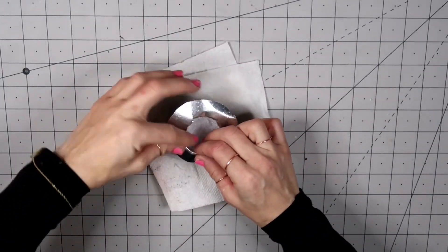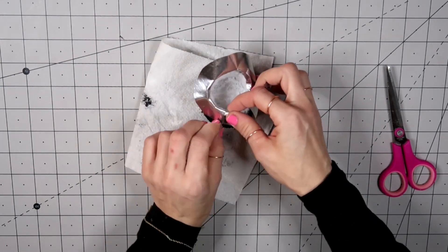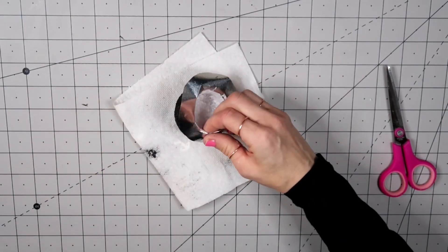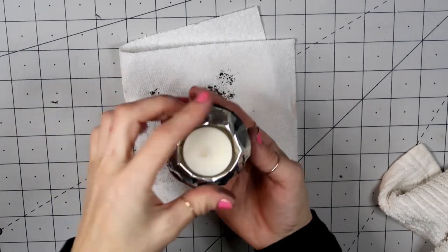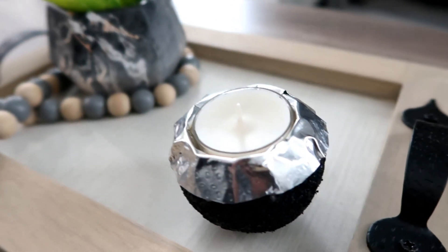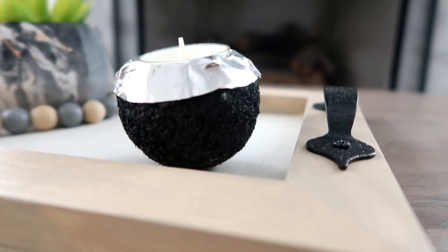I'm ready to put the thin foil sheet on. I cut slits because it's round and hard to push down without making folds, so in a few spots I'm cutting and making folds, and using hot glue to attach it. This turned out well — I don't mind it at all. It's not exactly like the inspiration piece, but it still looks beautiful enough to display. The tin sheet around it is not as smooth as the original, of course.